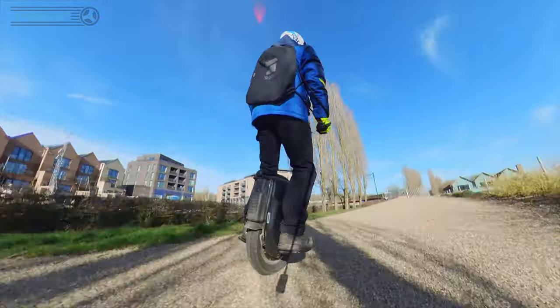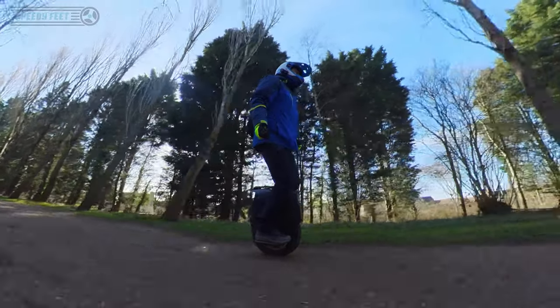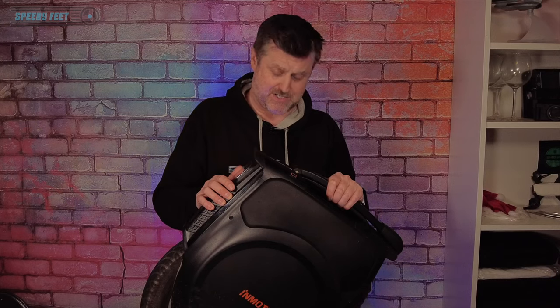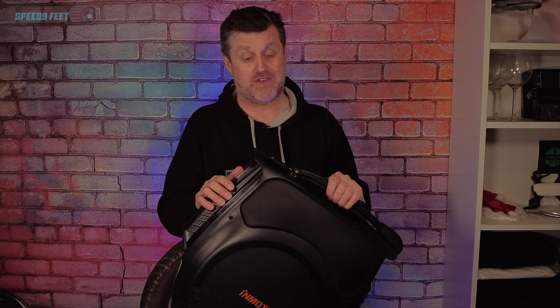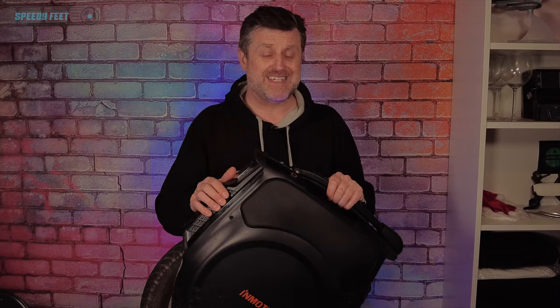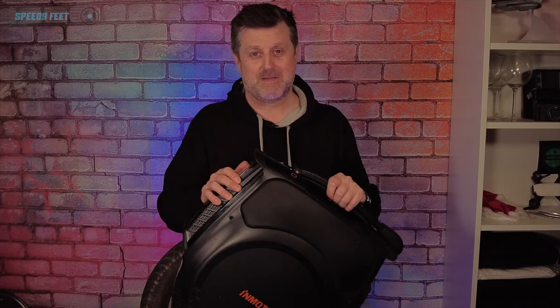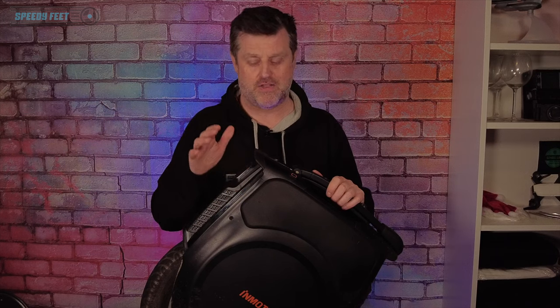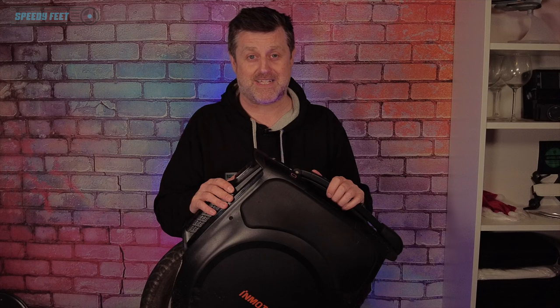I hope you've enjoyed that — keep watching because we will do a 1000 kilometer review coming up. If this wheel carries on the way it's been for the last 650 kilometers, I shall be riding with a big grin on my face, waking every morning thinking 'can I go out on the V12 today?' Please give us a thumbs up, a like, and a subscribe. Check out my own YouTube channel for lots of fun things, and check out Speedy Feet for other reviews — not just on this wheel but other wheels as well. Thanks, see you again.